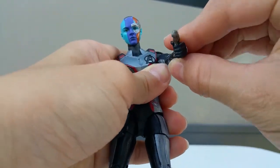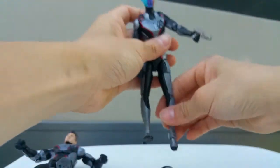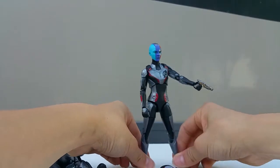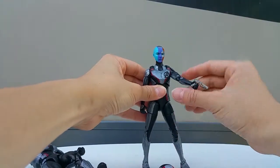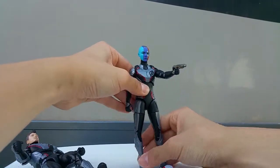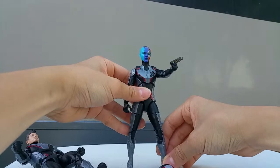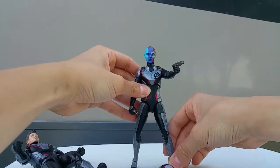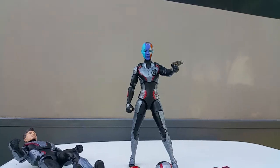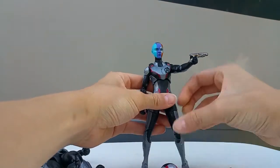The gun is a bit loose on both hands - it doesn't really fit well, which is a disappointment. It's hard to make her stand. This is the Nebula figure and I really love the head sculpt they included. I like the blue-purple and orange parts of the head sculpt - it looks film accurate.